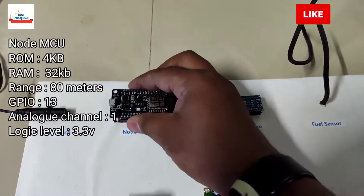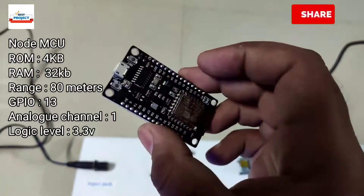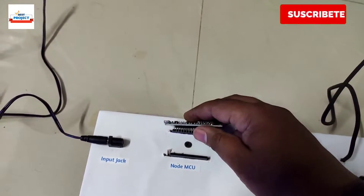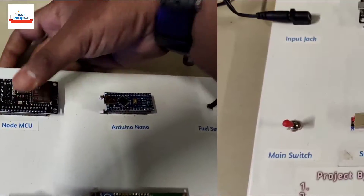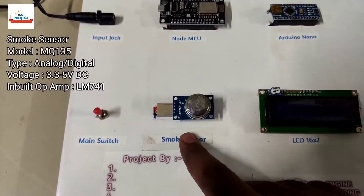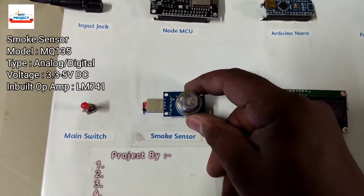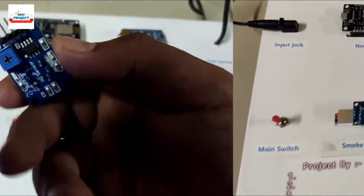The NodeMCU module is removable and is used to send data from the hardware to the server, as this is an IoT project. The next component is a smoke sensor to check the smoke level in the engine. It is also removable — it is the MQ135 smoke sensor.